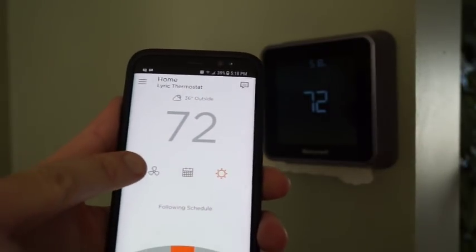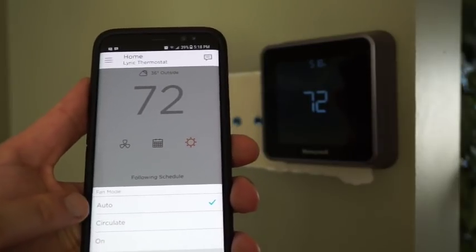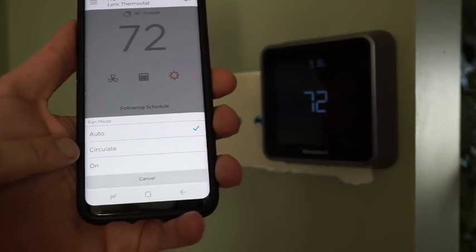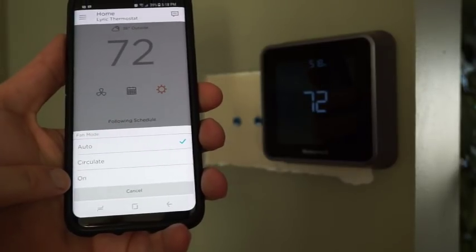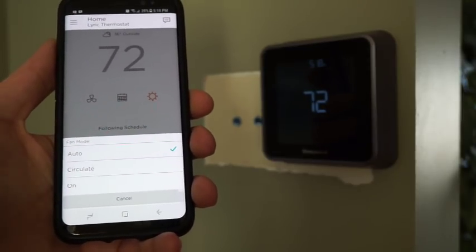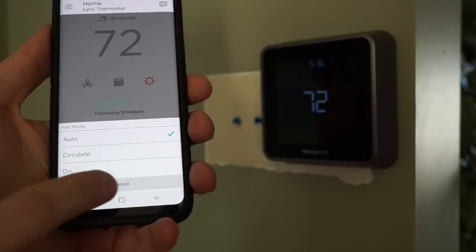This here is for the fan. It allows you to have the fan on auto, where it will run only when heating and cooling is taking place. Circulate runs the fan 35% of the time, and on is obviously running the fan all the time. The circulate and on features are not available if you are not using a C-wire and have instead used another existing wire.